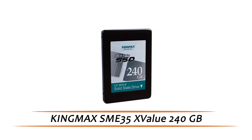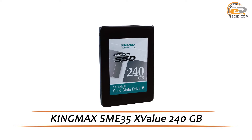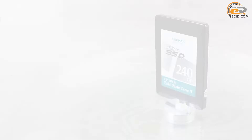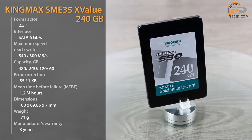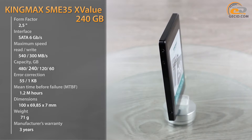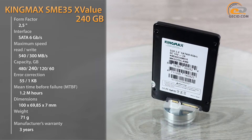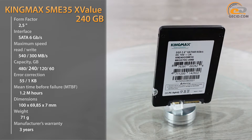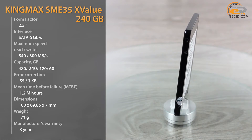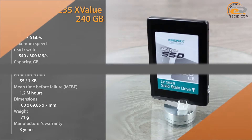Hello everyone! Today we introduce you an available SSD drive based on a Silicon Motion controller, which is intended to update desktop computers. The KingMAX product range is constantly increasing due to the appearance of new modules, memory cards, flash drives, memory modules and other devices. In this review we want to introduce you another product from this manufacturer: the SSD drive KingMAX SMI35X Value in a 240GB version.